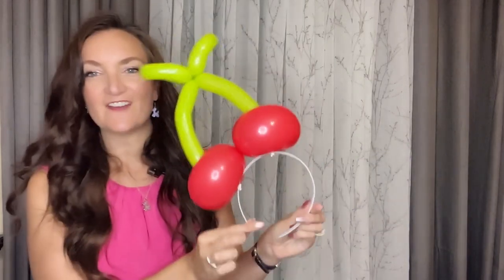And there you have an adorable little cherry headband! Here's how it looks when worn — I think this is super cute. Again, I think it would be perfect with the dark green stem, but use what you've got. If you only have lime green that's fine — sometimes it can be hard to find those 160s in the colors that you need.